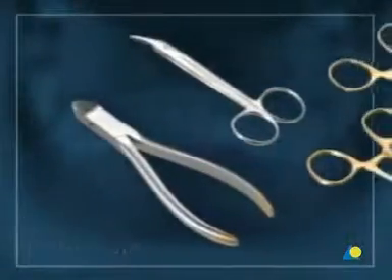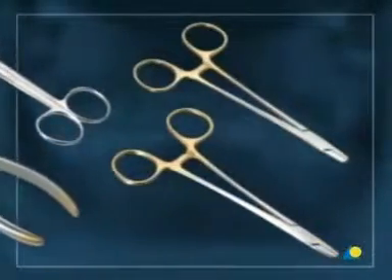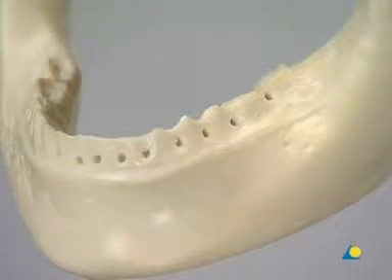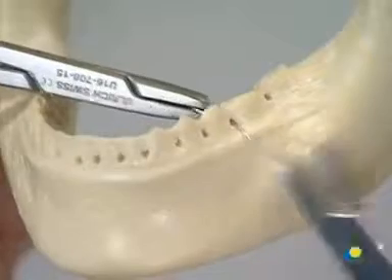Instruments for application are two wire cutters and two wire twisters. An ernst ligature is based on two neighboring teeth in the same segment of one dental arch. If possible, premolars number 4 and 5 are used in the maxilla and mandible. A 0.4 millimeter wire of approximately 15 centimeters length is used.